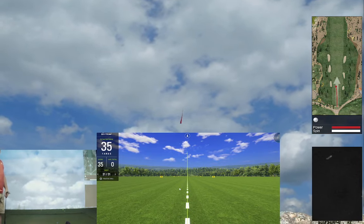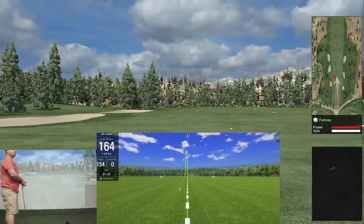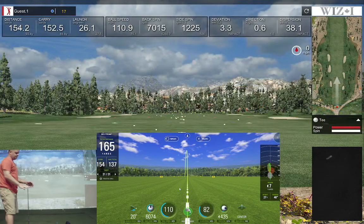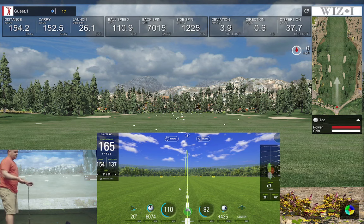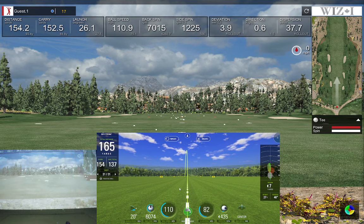Got a pull starting to curve left — same thing on SkyTrack, pull turning left. I'm not saying SkyTrack is 100% correct all the time. If you say TrackMan is 100% right, then SkyTrack compared to TrackMan is not exactly the same. These are two separate systems at two separate price ranges designed to work in two separate ways. Carry 152 versus 154, spin 6,000 versus 7,000, ball speed 110 versus 110.